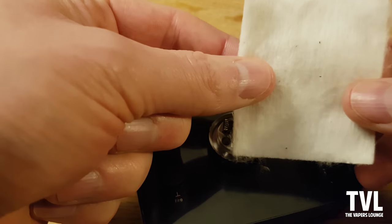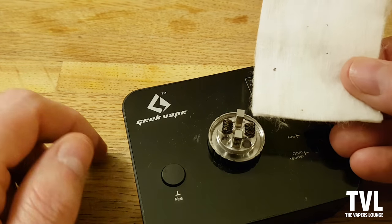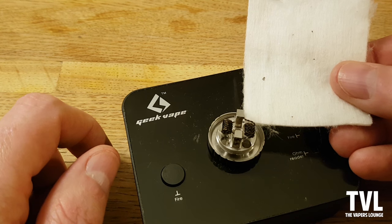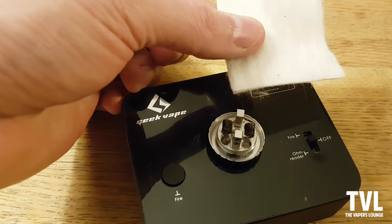Always make sure with Muji that you cut down following the grain of the cotton. As a general gauge for the width, I cut it about four times the width of the coil. This is a three millimeter coil, so I'm doing it by eye.